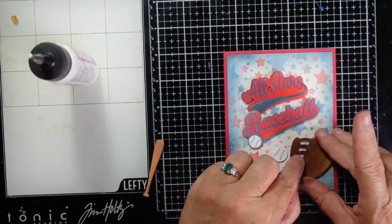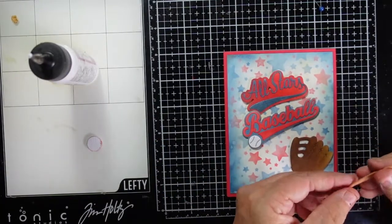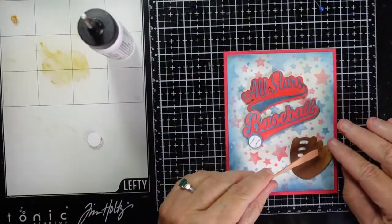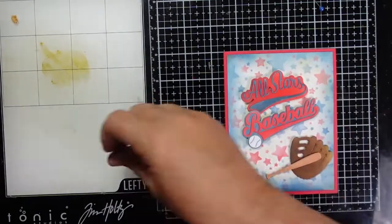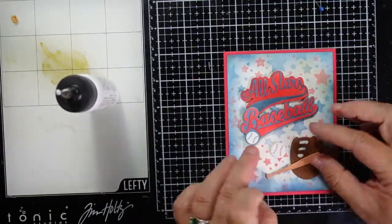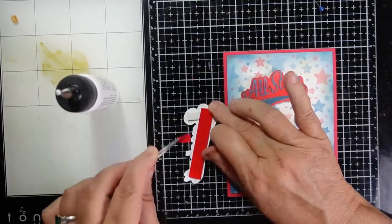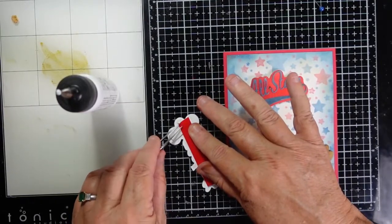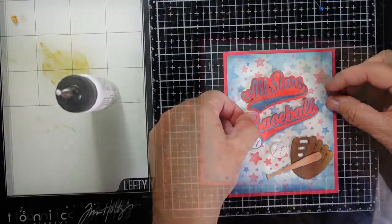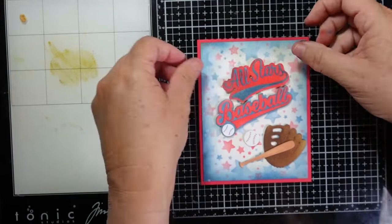I've layered up all of my pieces — the bat and the glove. There are three layers for the baseball: I had the two original layers with the red and the white, and I only added two of the baseballs glued together because that was plenty of dimension. You can see I did add the baseball to the end of my sentiment. I've added foam tape to both the All Stars and to the baseball sentiment, and I'm going to align that on my card to complete card number one.